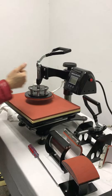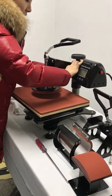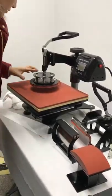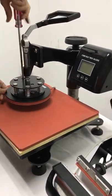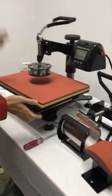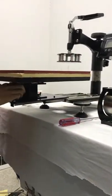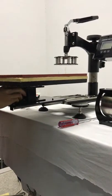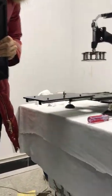Now we change to the cap attachment. First, we take off this plate using the screwdriver. Take it off and put it aside. Then you can slide it out — take off this screw, and loosen this screw a little. Then you can take it out.